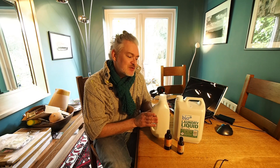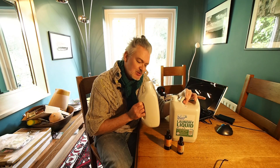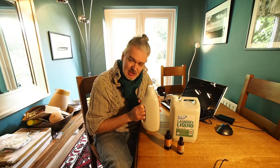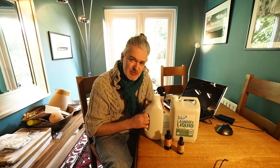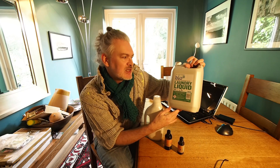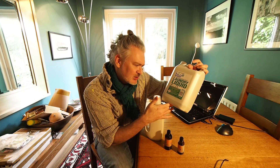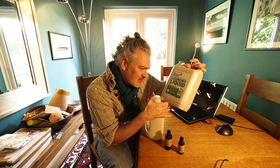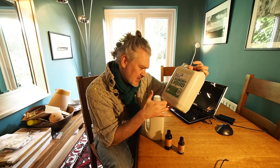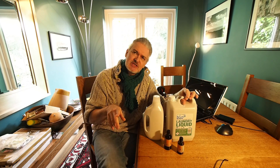It's time to fill up from my bulk buy into my container. I keep this container by the machine ready to use and it's almost empty so I need to refill. I'm using this bio laundry liquid, fresh juniper, concentrated, non-biological, made in the UK, cruelty free, vegan, up to 125 washes — and that's a 5 litre.